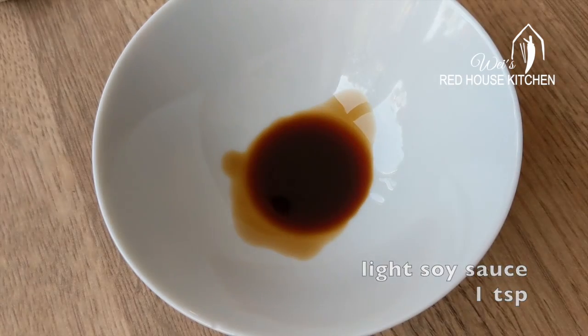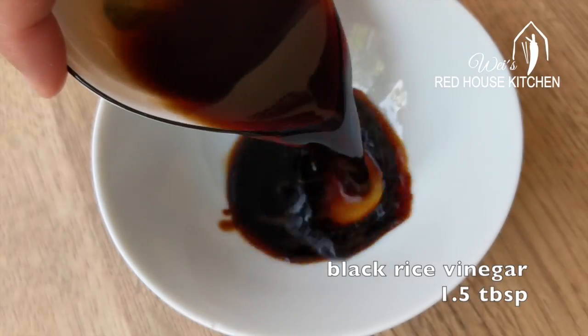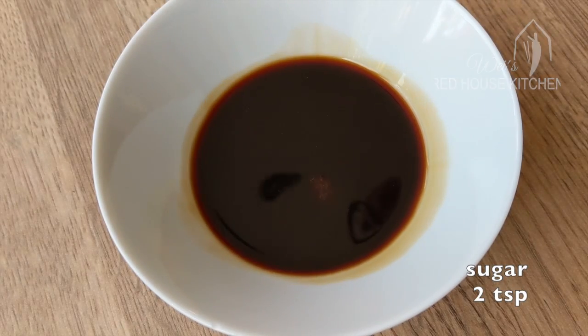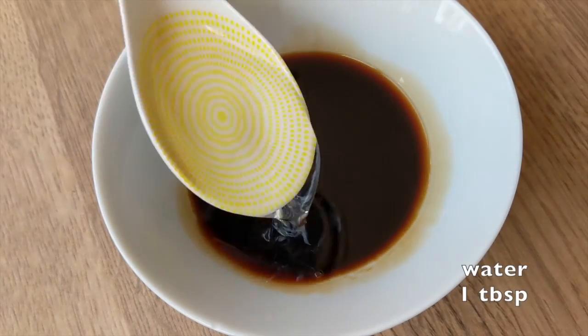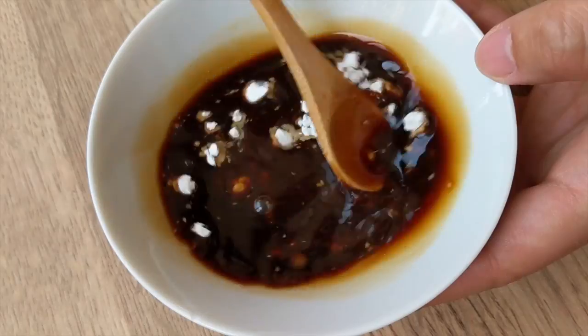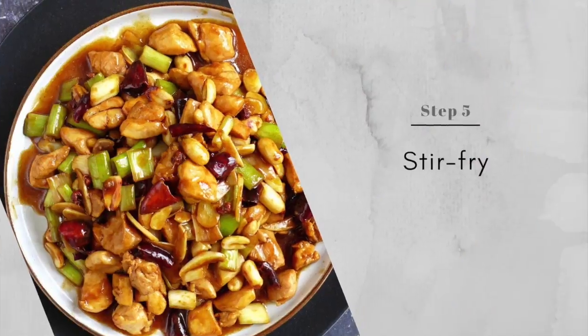For the sauce: light soy sauce, dark soy sauce, black rice vinegar, sugar, Shaoxing rice wine, water, and cornstarch. Mix well, then we are ready to do the final stir fry.